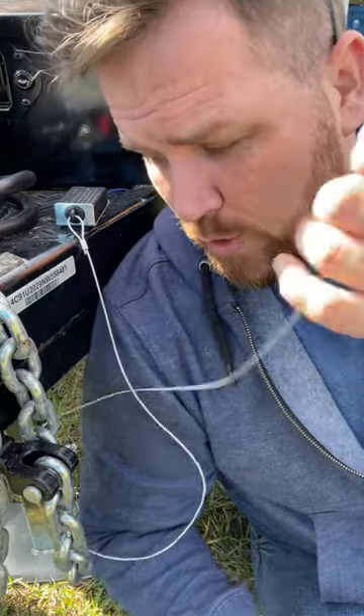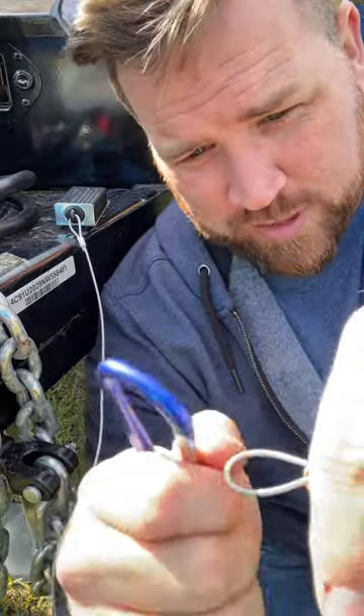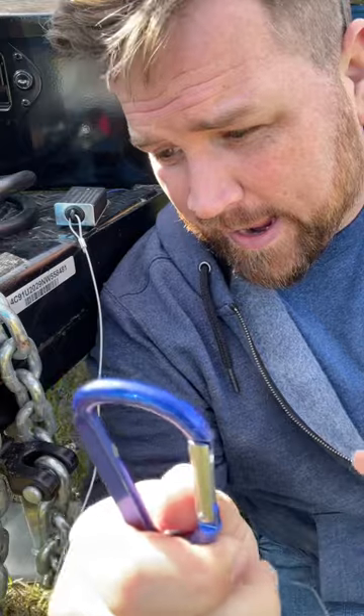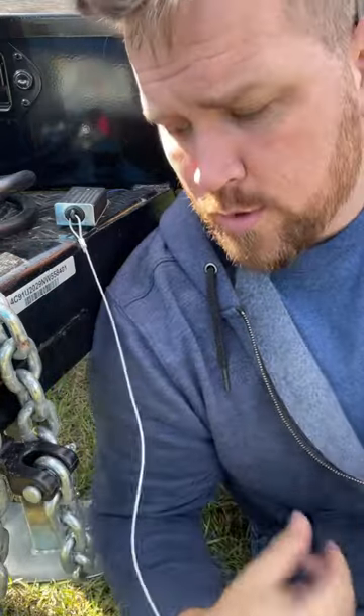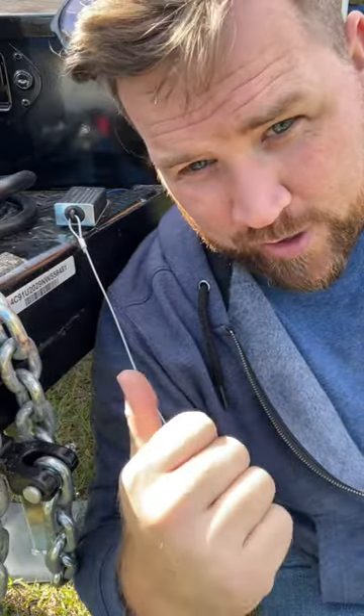This little guy right here is your disconnect, where you would hook this to your truck. You'd put a little carabiner or something like that on the end of this, and hook it up to the truck. If the trailer becomes detached, this would yank the little plug out of this little box right here, and that would activate the brakes on the trailer.